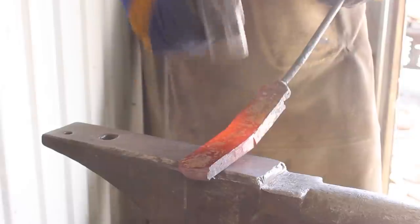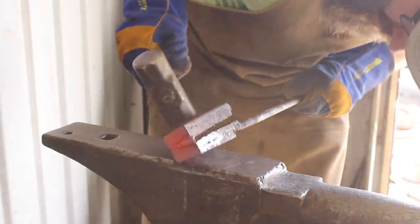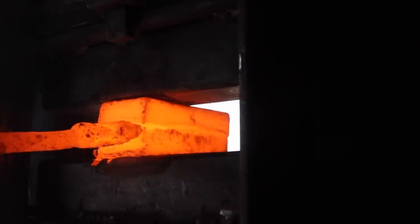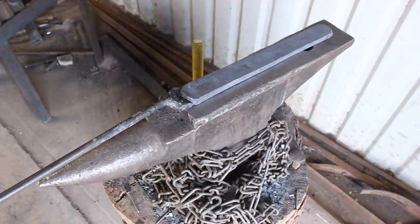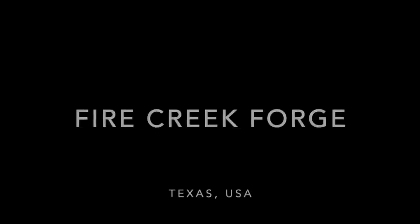Now that we have our 160 to 180 layer billet, we have the foundation of a cool piece of steel. We're actually going to go for a well-loved pattern known as a raindrop pattern — a kind of modified version of that. Now that we have our layer count, we can begin to put what you might call the 'programming' into this billet that's going to result in the desired look at the end of the project when we have a finished blade.